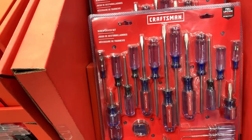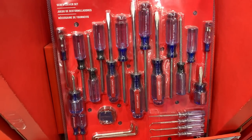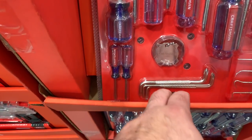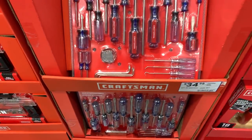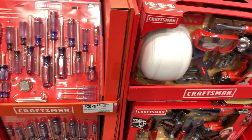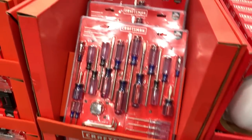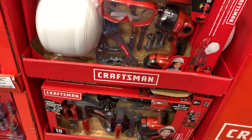It's $34.98 for this set. You're getting a lot of stubbies, a lot of smalls, a hook and pick set — I've got a similar Husky set and it's nice. I have a feeling some of this stuff is going to go down in price.